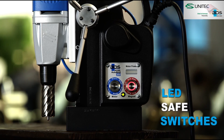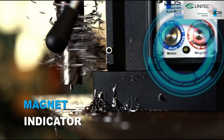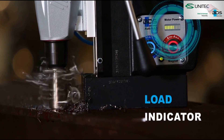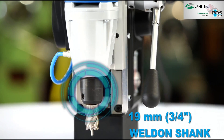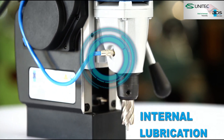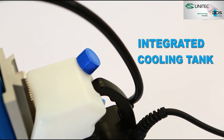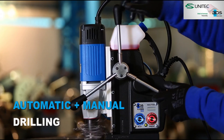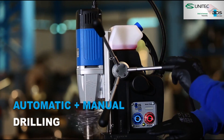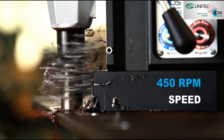Next generation LED switches. Intelligent magnet indicator. Load indicator for safety. 19mm welding shank. Permanent internal lubrication. Integrated cooling tank. Automatic as well as manual drilling. Delivering 450 RPM speed.